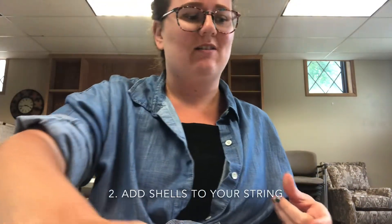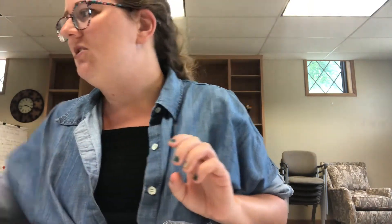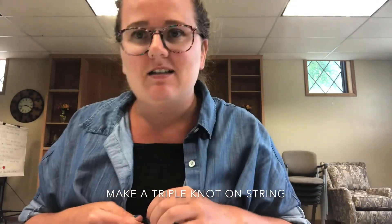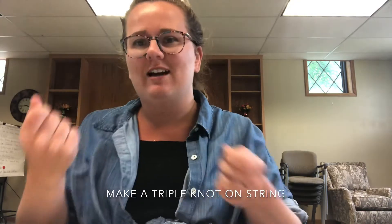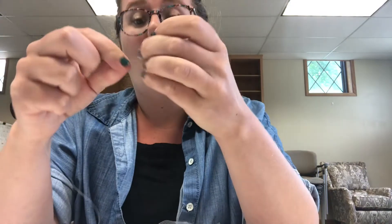I'm gonna teach you how to make one of those strings and then show you what the final looks like. Take one of your strings, which is probably about a foot long or a little bit longer, and make a triple knot on one end. By triple knot I mean you make a knot just like how you tie your shoes — make three of those right next to each other. That triple knot will hopefully hold the bead.